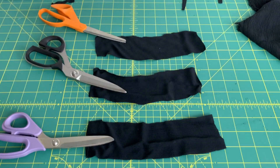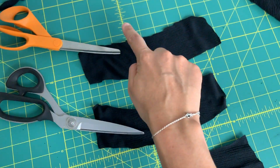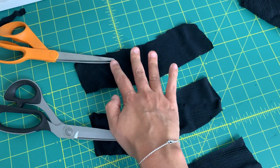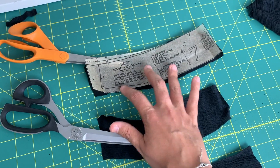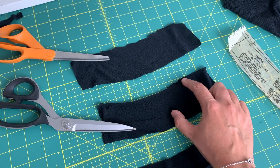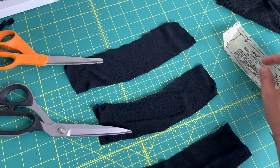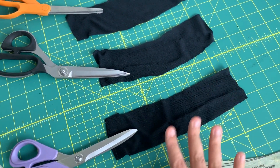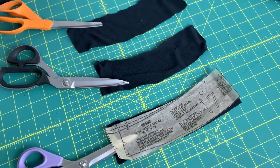Even without being an expert scissor user, you can tell the differences here. Obviously the inexpensive one is super choppy with jagged edges, and it's not exactly the same as the pattern piece. The dressmaking shears, although smoother, still have some jagged points, and down here it's a little bit wider in width than the pattern piece was. And then the serrated scissors are obviously the smoothest and most accurate to what the pattern piece looks like itself.